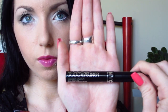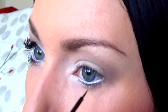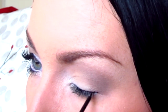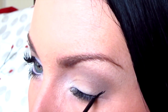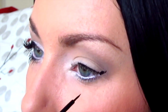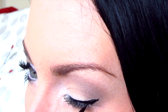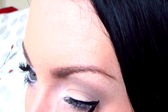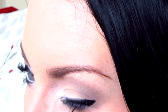Now I'm applying that Jumbo Eye Pencil to my waterline and then I'm taking NYX Liquid Eyeliner, which is my all time favorite liquid eyeliner, and I'm going to make a winged eye here. I might do a whole other tutorial showing you how I do my winged eye. I really like this eyeliner because it's super dark and has a really fine tip so it's easy to make that point. It's around $3 at the drugstore so super inexpensive and really good.